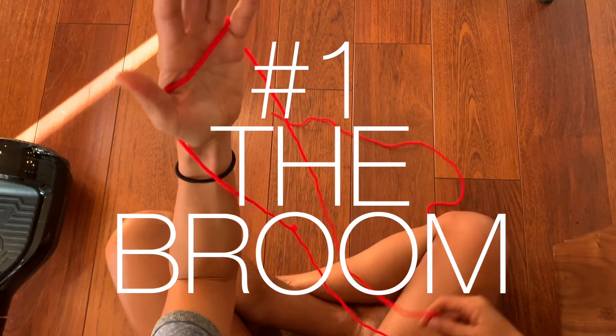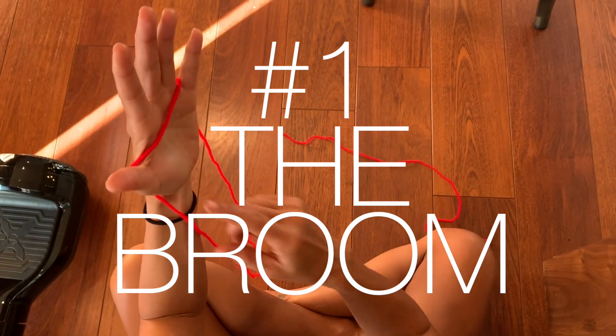Hey guys, welcome back to Low-Tech Games. I have my daughter with me today and this is a video we've been wanting to do for a long time, so here we go. You start with the string on your thumb and pinky.